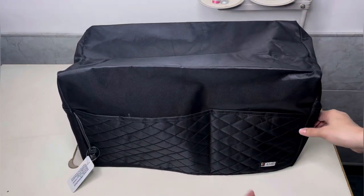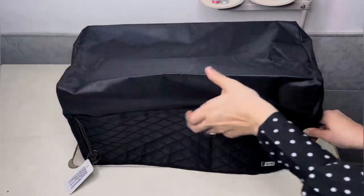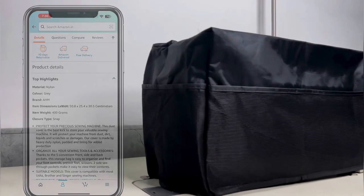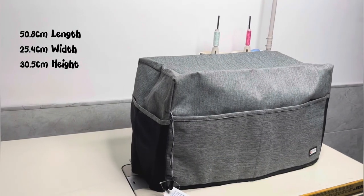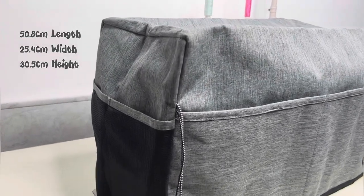The machine cover comes with dimensions clearly specified in the product details on Amazon: 50.8 centimeters in length, 25.4 centimeters in width, and 30.5 centimeters in height. This information is readily available on the Amazon product page, making it convenient for customers to ensure it fits their sewing machines.